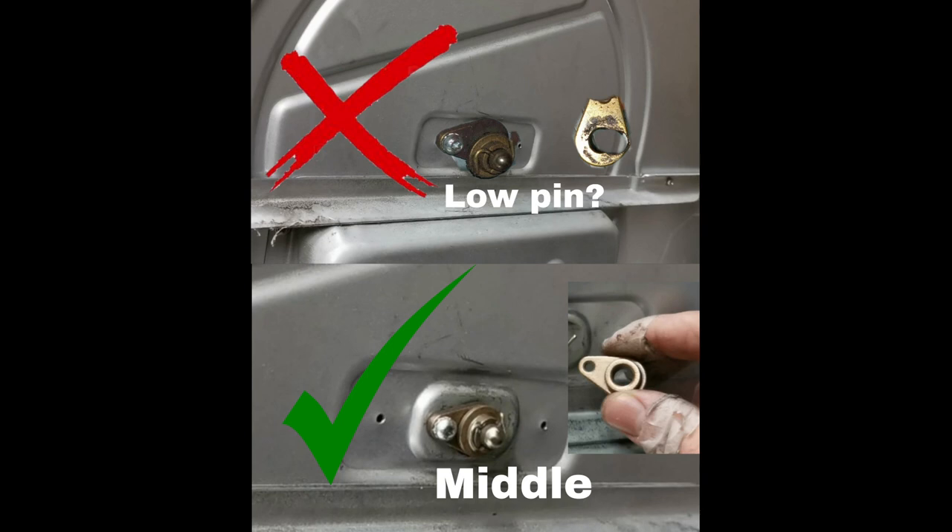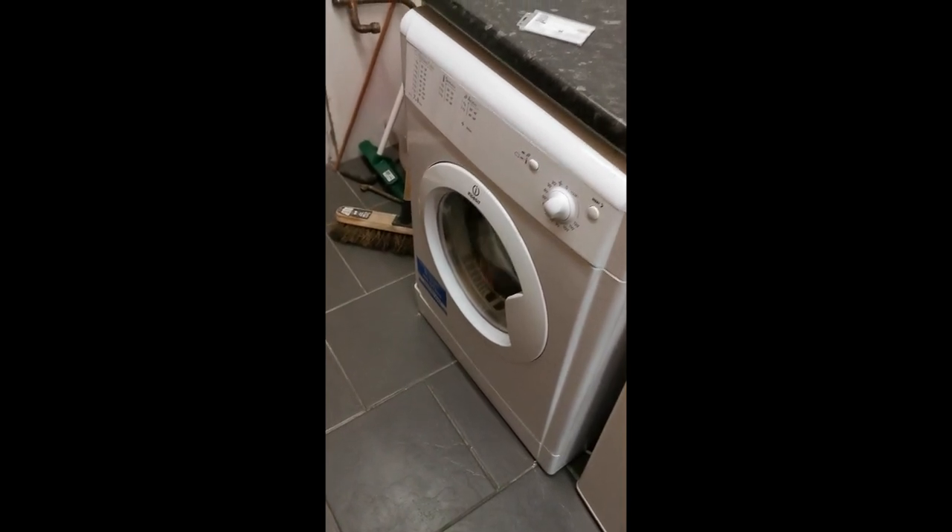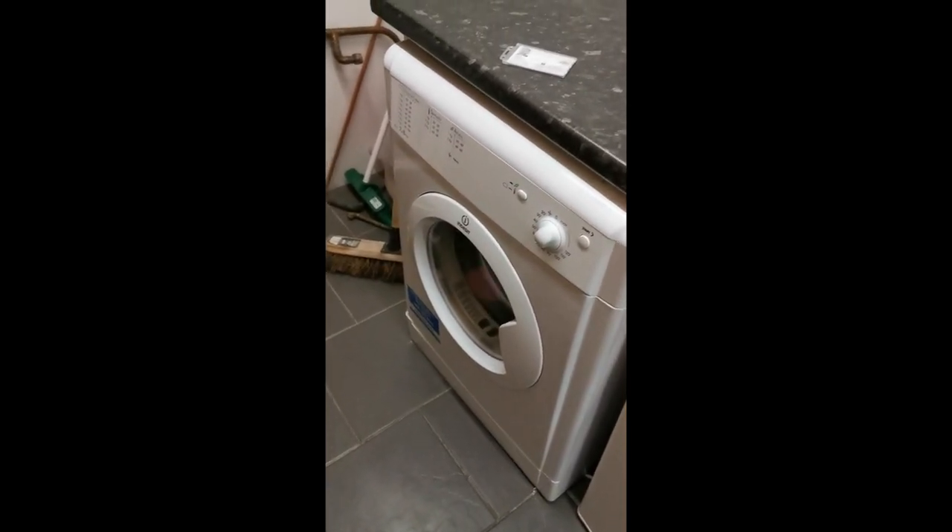Before you begin, you want to make sure your tumble dryer isn't a recall product, so check with the manufacturer with your model and serial number. Make sure it's not under warranty, because there's no point spending money on it if it can be fixed for free. Here it is — the dreaded noise.